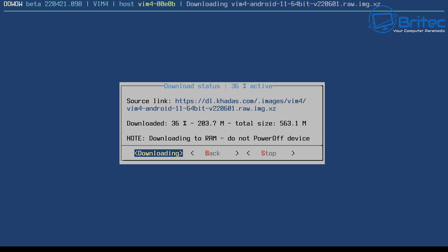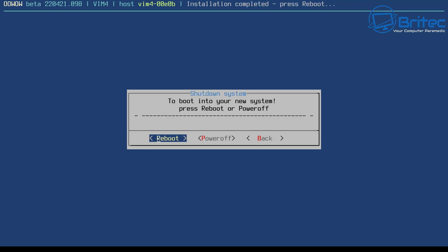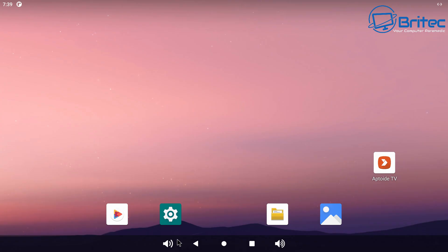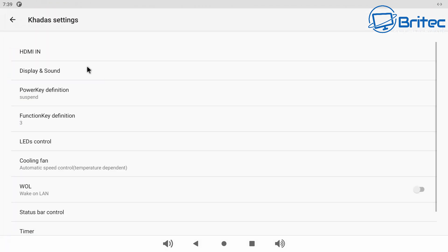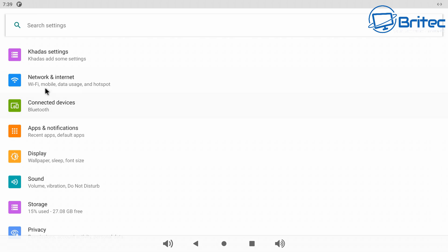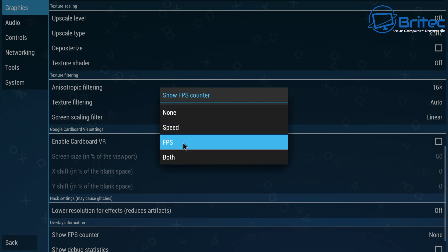The installer downloads the image from the server without needing a bootable USB flash drive. It also gives you the download link if you want to grab the image yourself. Once downloaded, click Install and it will install for you. After installation you get a confirmation message and it boots into Android for the very first time. You get a normal Android 11 OS and you can sideload apps, use Miracast, and more.